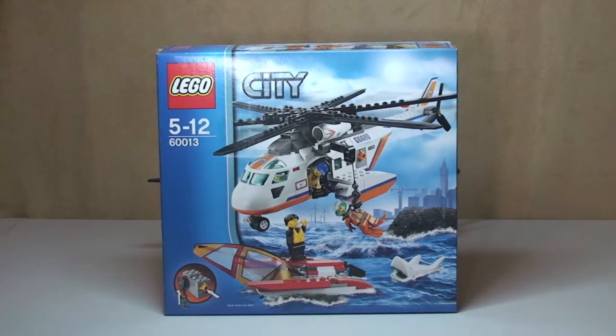It currently retails in the UK for £24.99, at the LEGO store or the LEGO store online. This review is actually a request from one of my subscribers, Le Bricks. I'll put a link to their channel in the description, so please go ahead and take a look at Le Bricks' channel and subscribe to them too.